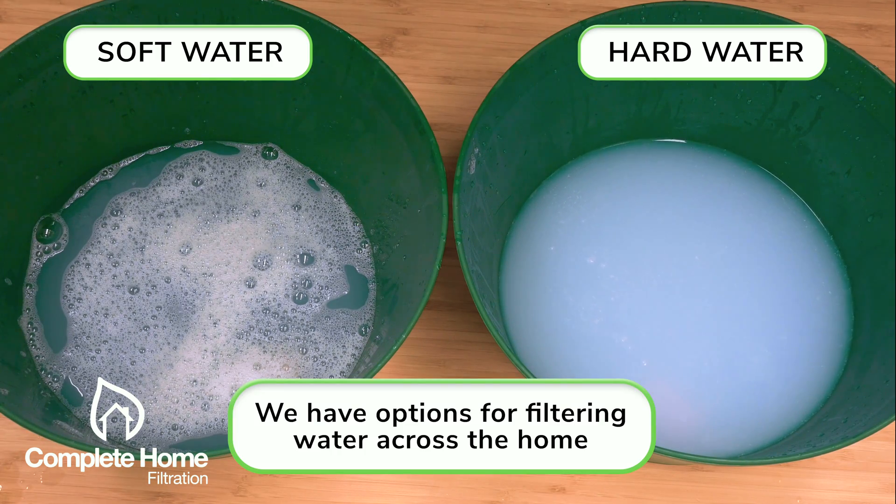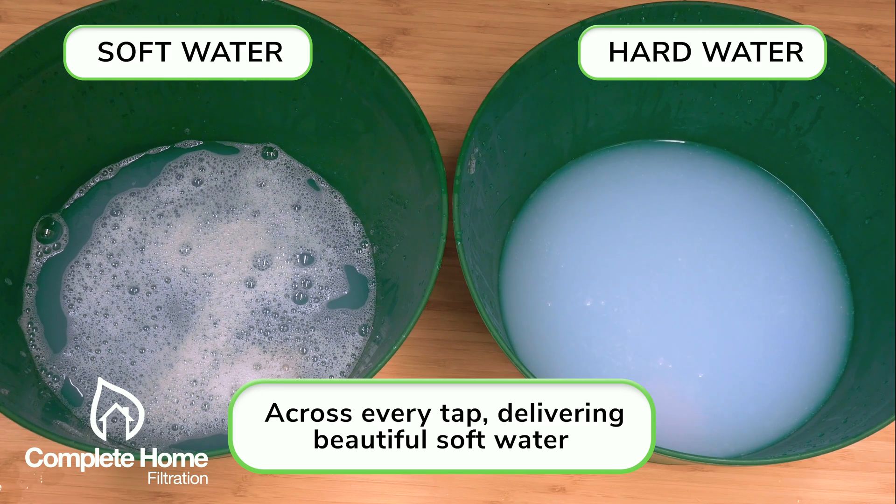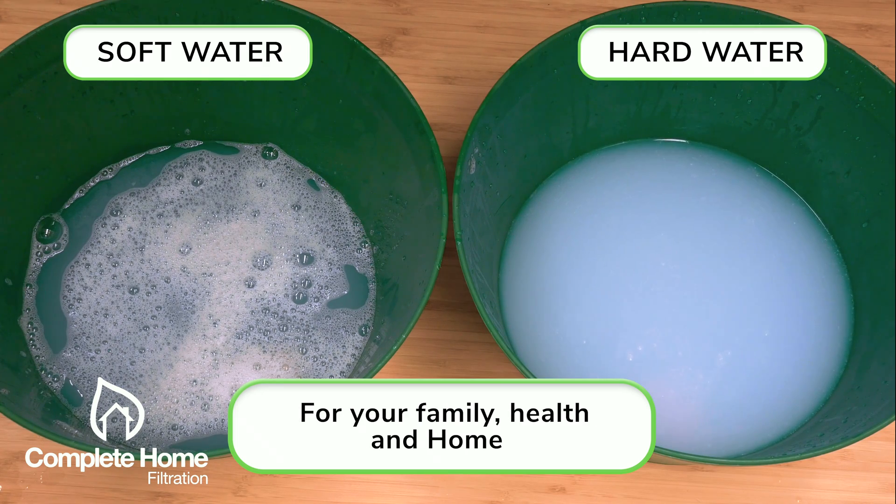If you are someone that wants to taste, feel, and see the difference of soft clean water in your home, we generally recommend a complete home filtration system so you can get the optimal water not just in the shower but across the home.